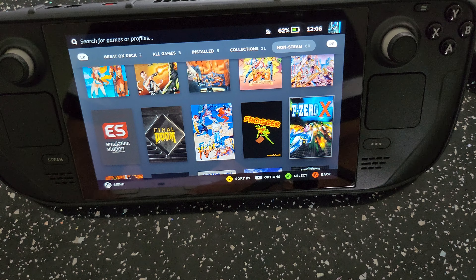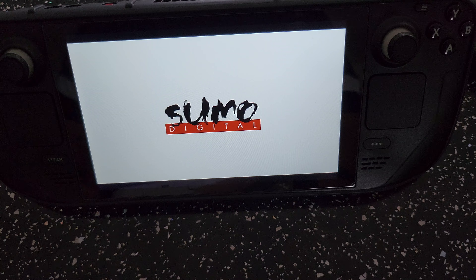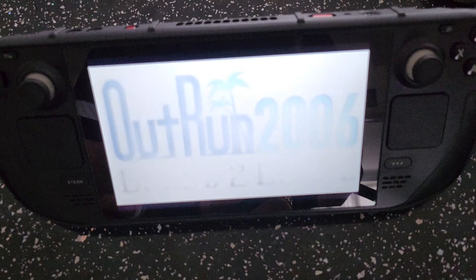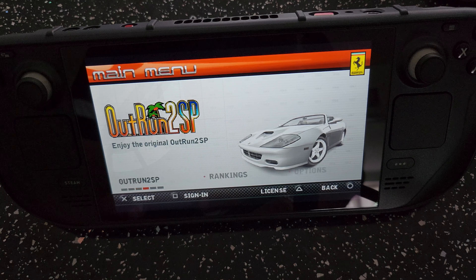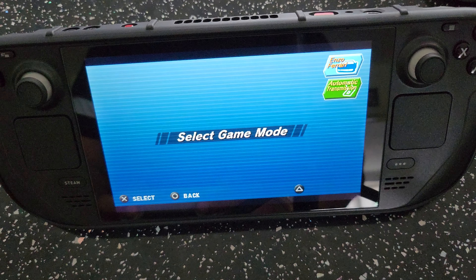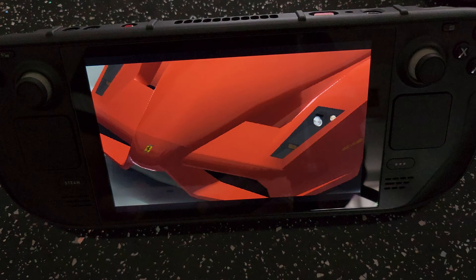Scrolling through the library — Mario Kart, Outrun. I suppose we can play some Outrun Coast to Coast, one of my favourite games. I actually have a stand case on the Steam Deck, which is really handy — it lets you leave it standing while you use the controller. Selecting speed mode, automatic transmission, Outrun mode, Tapping Breeze. This is using PSP emulation.